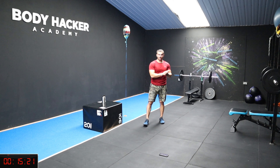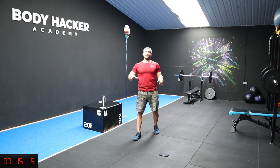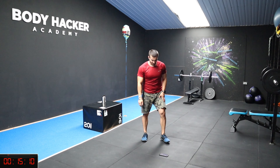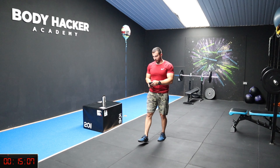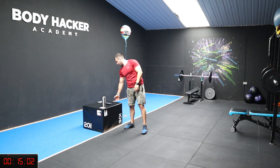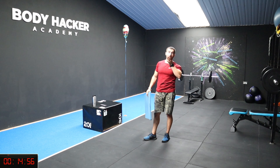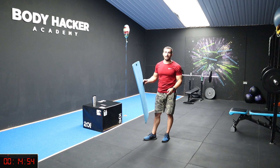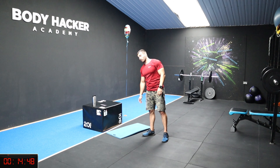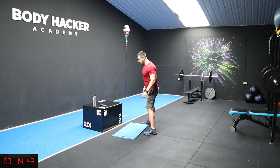Well done guys, that was awesome. Relax your legs, catch your breath, two minutes rest. So for the next one we're going to go on our elbows, into plank position. I'll use a mat - if you have a towel that should be okay, you don't want carpet burns.